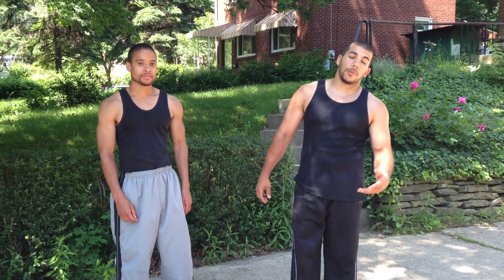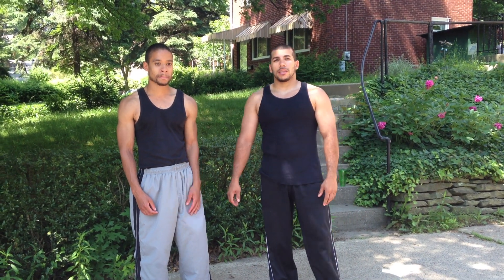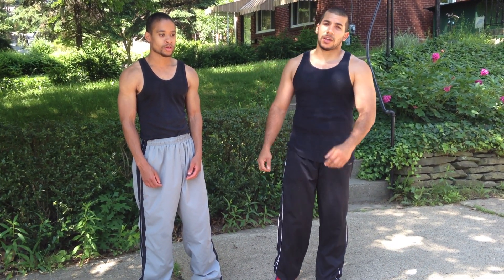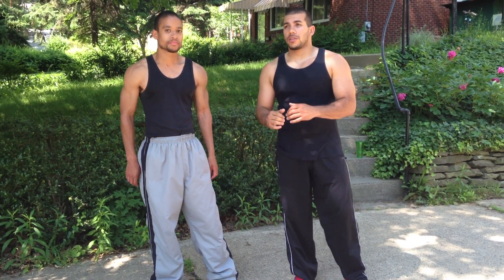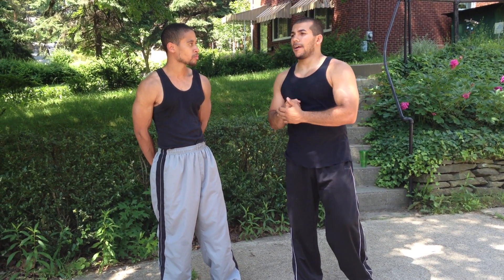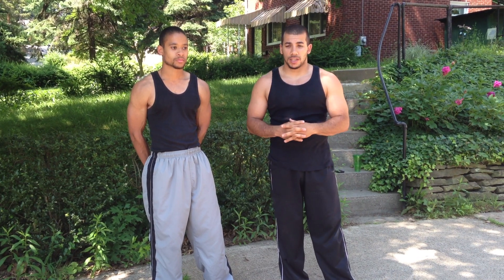Peace and blessings YouTubers. We're back with another installment of Protect Your Neck. Got my brother Dan here. This one is a response video to a subscriber, the main event, 2112. He had asked me, what do you do defense against the one-two? Just basically straight punches. My bad, it took me about two weeks to get this video up. School just ended.